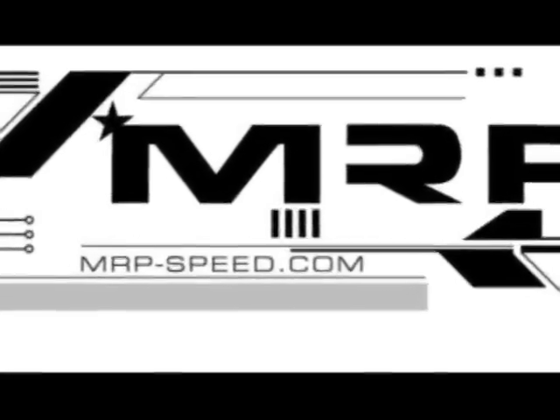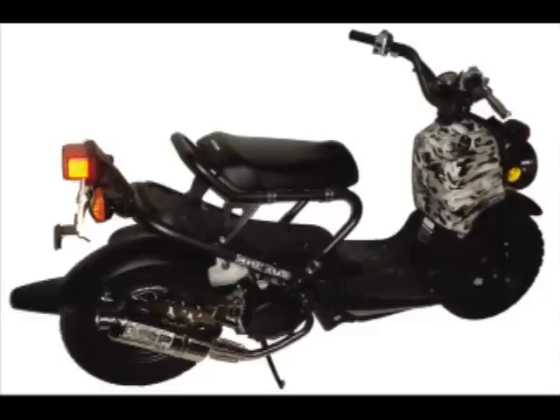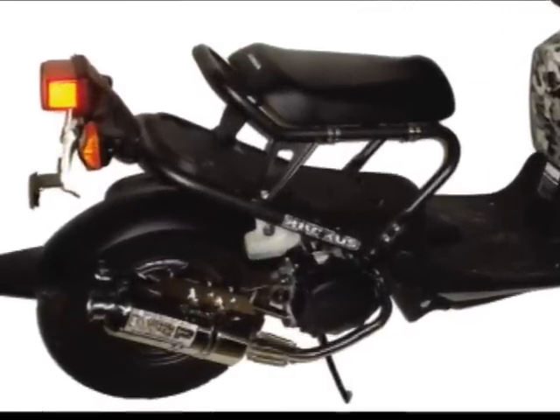Hey guys, welcome back. Today we're going to talk about one of our dealers, Killer Scooters. I went out to Killer Scooter this summer and got a chance to visit the owners, Charles and Stephen. They're well known within the Honda community out on the West Coast, in San Gabriel, California, near L.A. — my hometown.